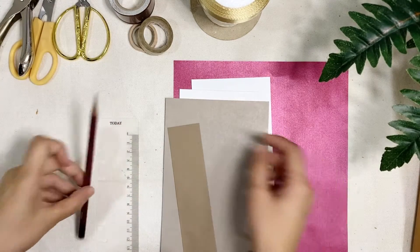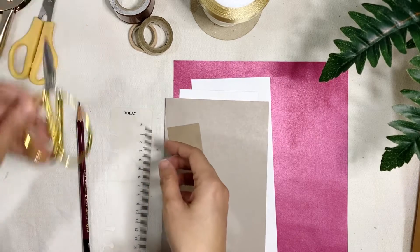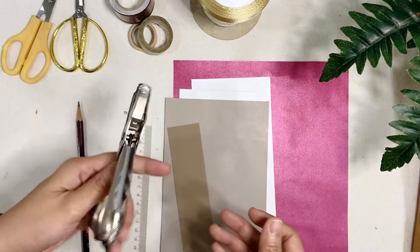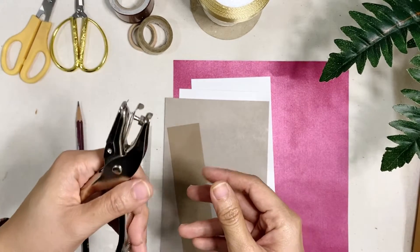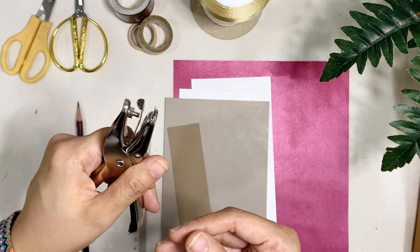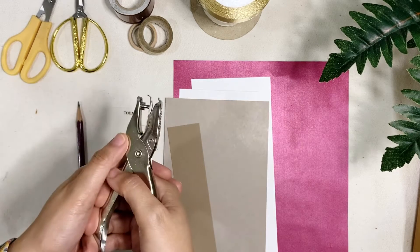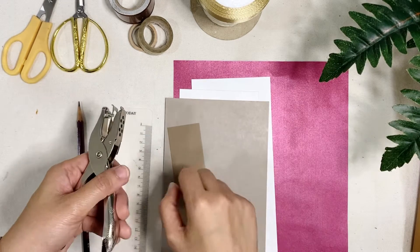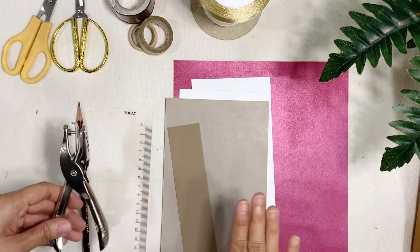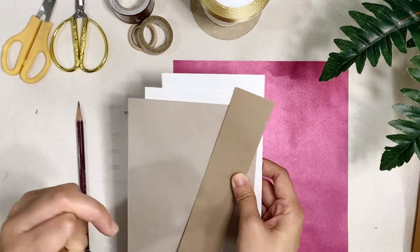For your tools, you're gonna need a pencil, a ruler, scissors, and a punch hole. This one is a bus ticket punch hole, so it's relatively small compared to the usual punch holes. Now if you don't have something like this, you can use a regular two-hole punch, and then you can just stick your card on the other side to have a one-hole punch.